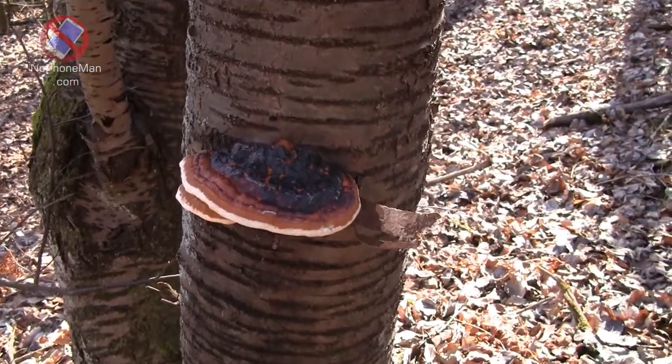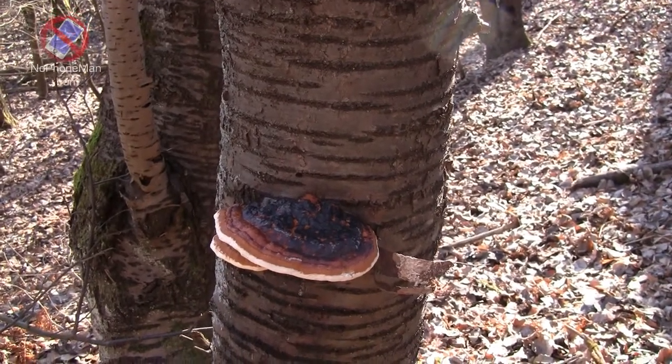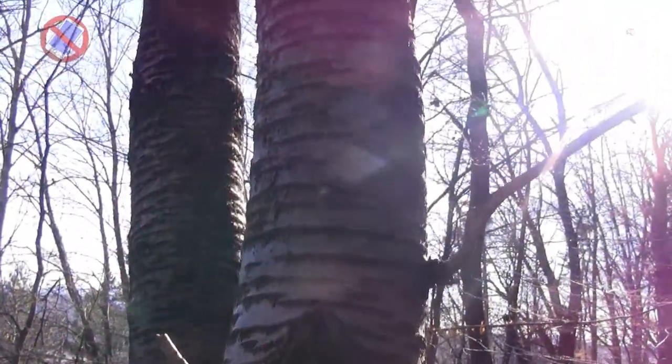This type of fungus causes brown rot. It basically decomposes the wood — as far as I know, only dead wood; it doesn't grow on living trees. So it's a major decomposer in nature.